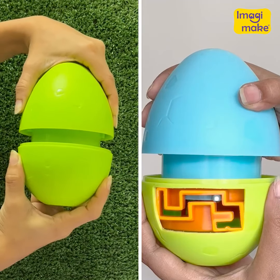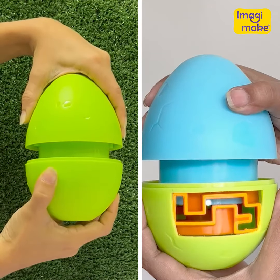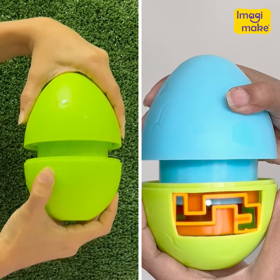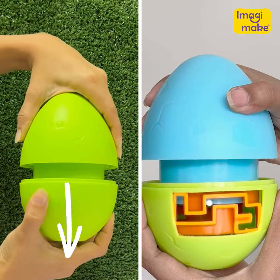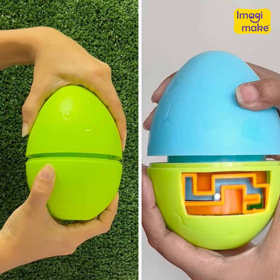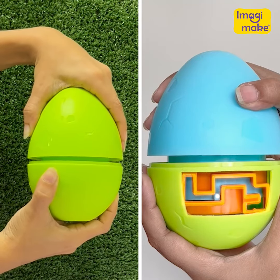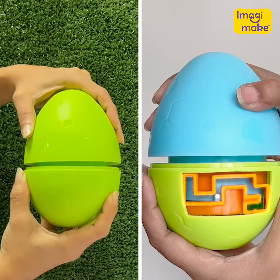Now let's try left or right. Left doesn't work, so I'm going to go right. Then it could be up or down. Down doesn't work, so I'm going to try going up. Here's a trick: sometimes you might feel like you're closing it back, but it's actually all a part of unlocking the sequence.